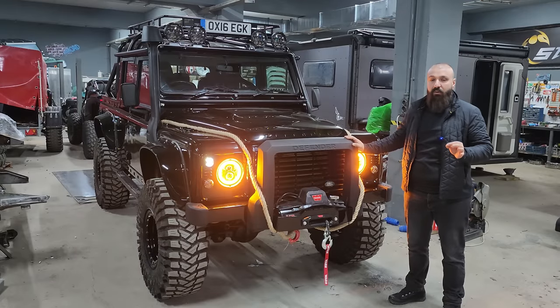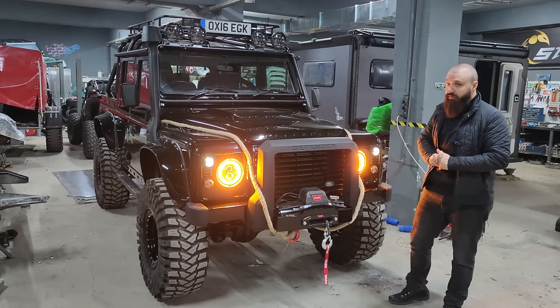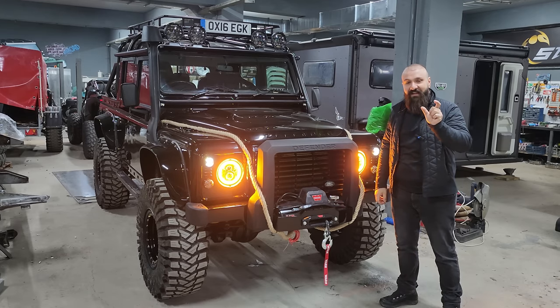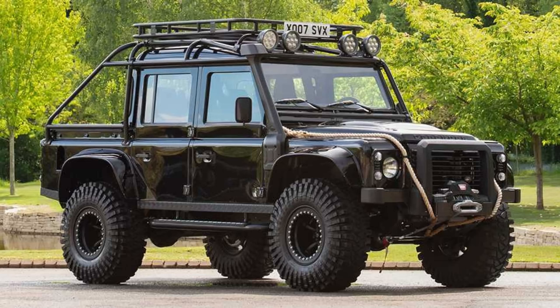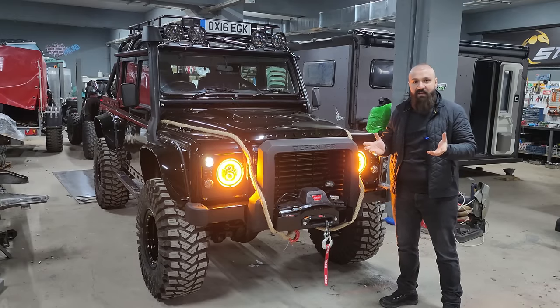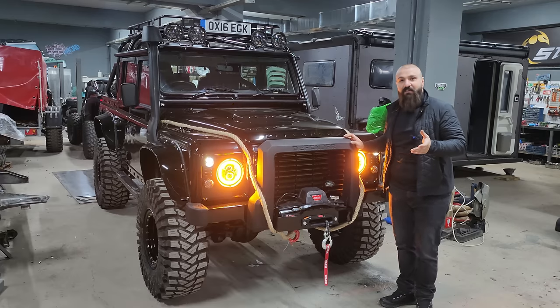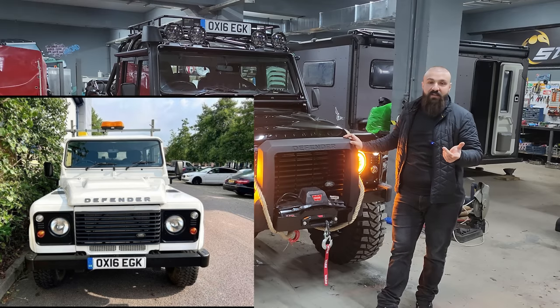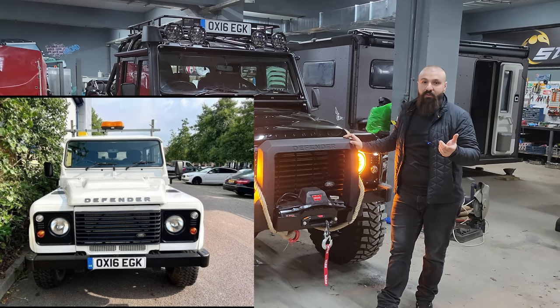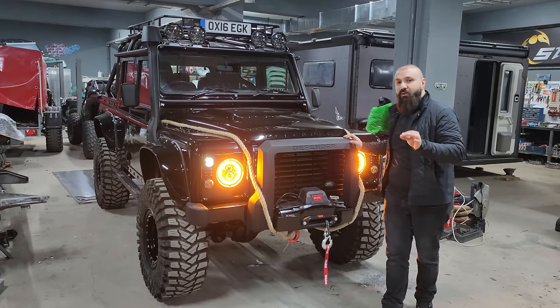Garajımızdan çıkan son aracımız 2016 model Defender. Araç İngiltere'den geldi. İngiltere'deki müşterimiz bize bir fotoğrafla birlikte geldi ve dedi ki 'bana bu aracı yapar mısın?' Dedik ki 'yaparız.' Araç 2016 model, geldiğinde beyazdı. Biraz hor kullanılmış, yıpranmış durumdaydı. Ayrıca 2016 model olması nedeniyle Land Rover fabrikasının üretim bandından çıkan son araç niteliğinde olduğundan koleksiyonluk bir özelliği de var.